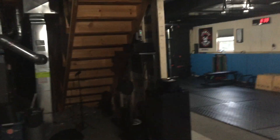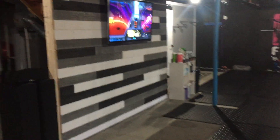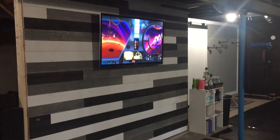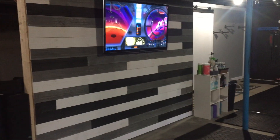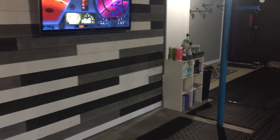On the other side of the stairs there, we built sort of that accent wall. On the other side of it is just the receiver and stuff like that for the TV and music. We just have a Roku set up down here — it's an older Roku but works awesome. This accent wall that my husband did came out really, really nice and kind of adds a little bit of something to the space.